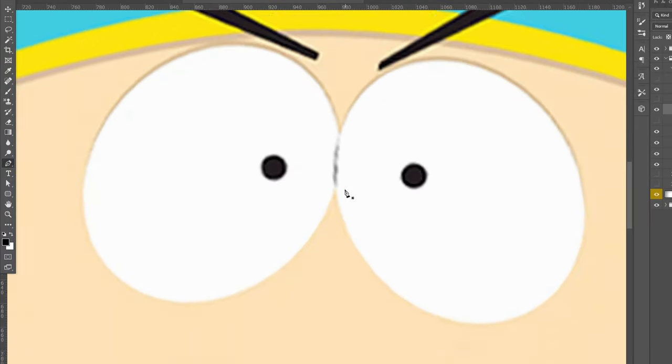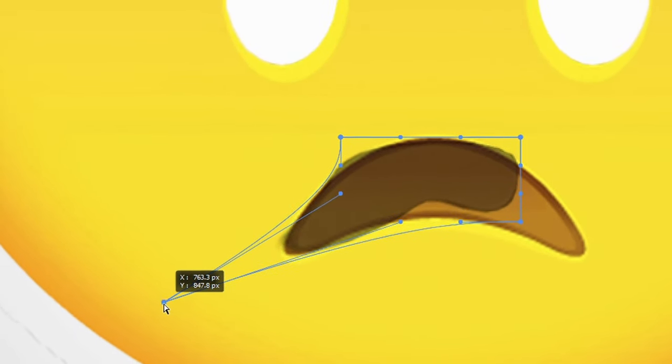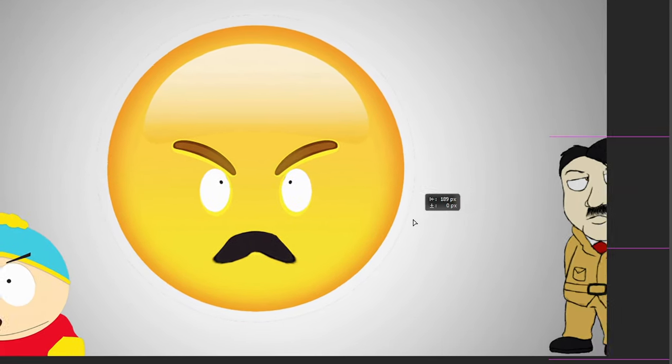Now I'm moving on to cutting out Cartman's mouth and doing the same thing as with the eyes — cutting it out and placing it into the emoji. I had to warp it because it wasn't shaped correctly, and honestly it literally looks like a Hitler mustache.